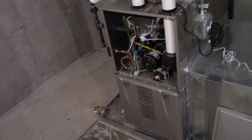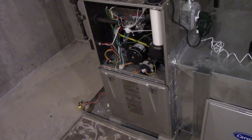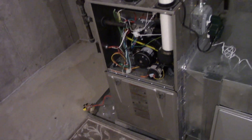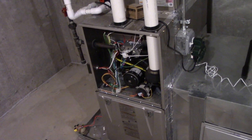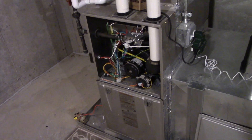So there you have it — that is the Carrier 92% Condensing Natural Gas Furnace. Very good machine, does the job, makes plenty of noise like I always say, and does a great job in keeping the house heated and cool in the summer. Thank you very much for watching and take care.